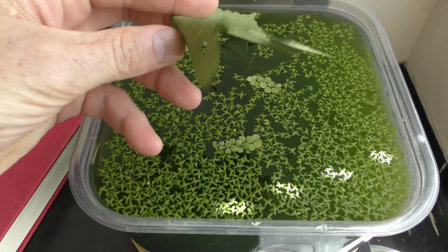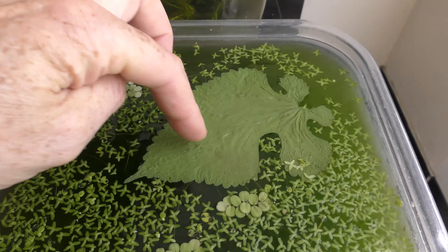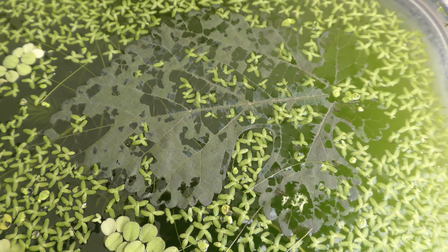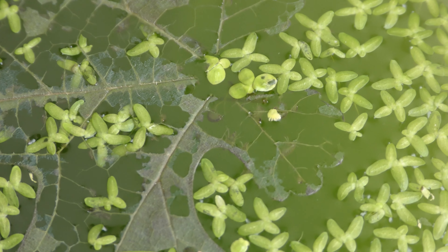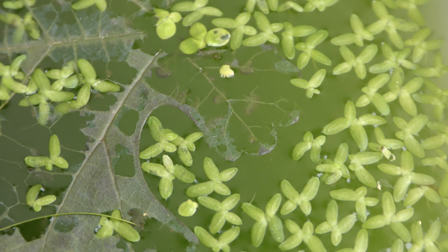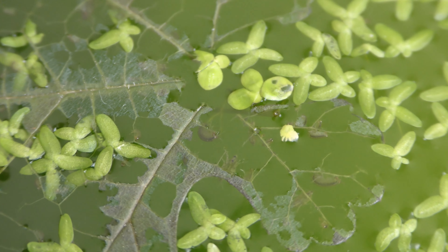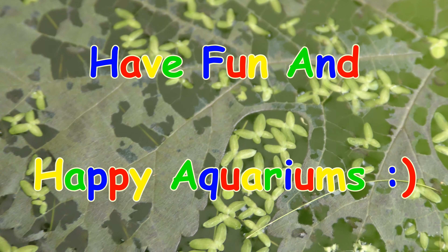I also feed small aquatic creatures with whole dry mulberry leaves. Hyalella azteca, a species of amphipod crustaceans known as scuds, devour mulberry leaves. More about scuds in future videos. Have fun and happy aquariums!